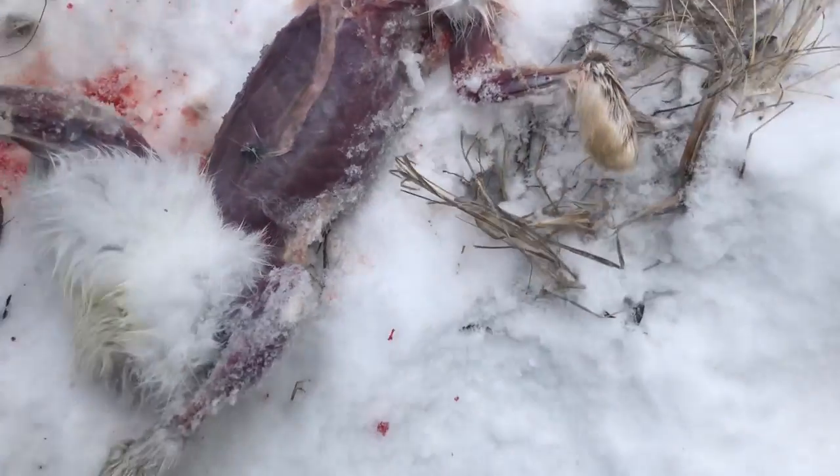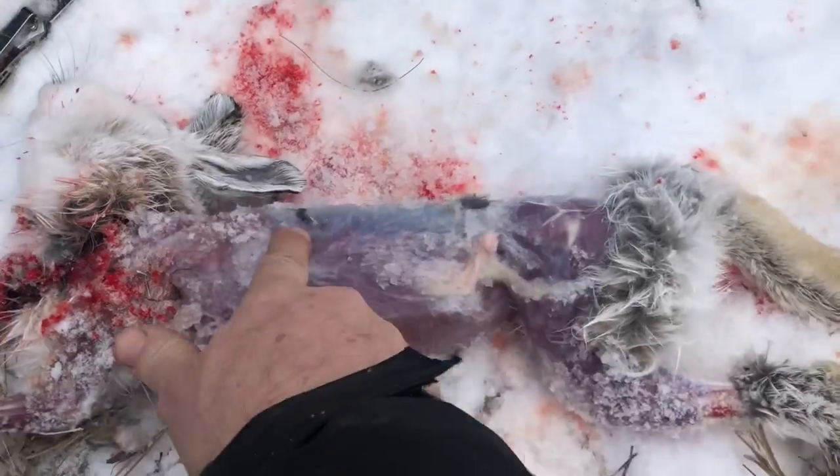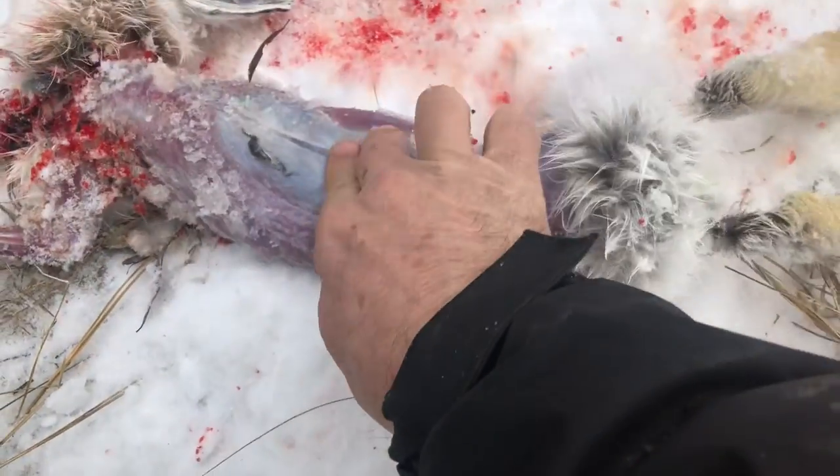And I saw this fur has a pretty decent — pretty decent tenderloins on both sides. That's gonna probably be good eating.